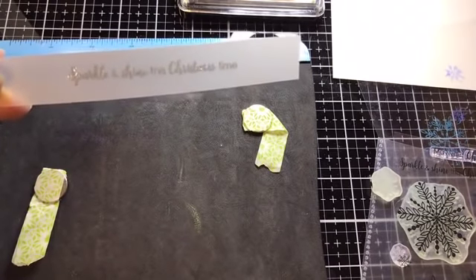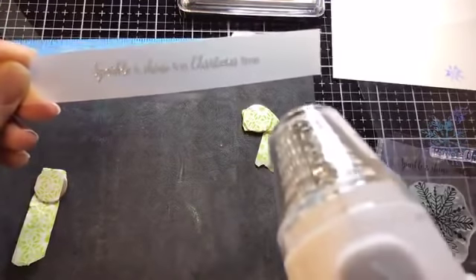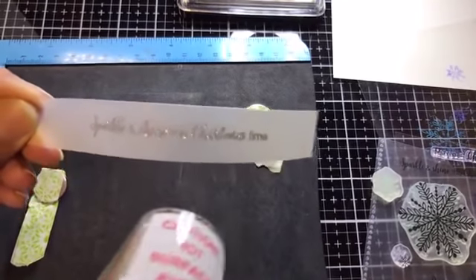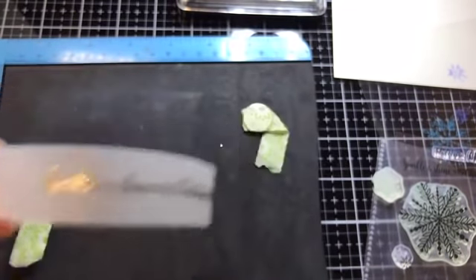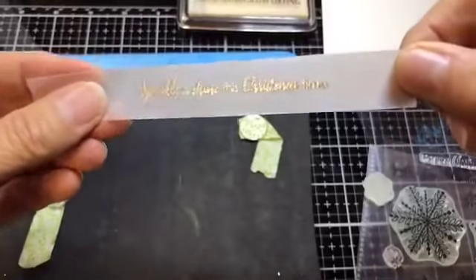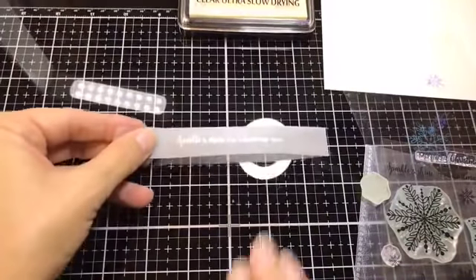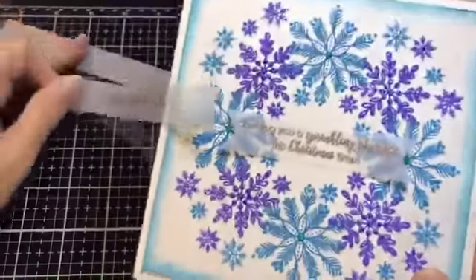I'm going to use the heat tool on setting one and let it heat up a little bit before bringing it to the vellum — that stops warping on both vellum and cardstock. Then I bring it in carefully and you'll see that lovely silver sparkle embossing appear. Can you see how beautiful that is?